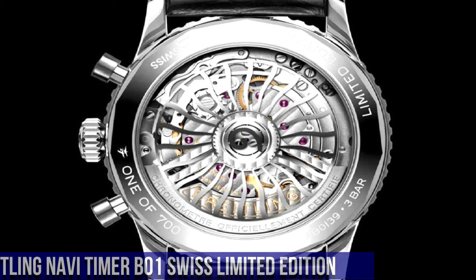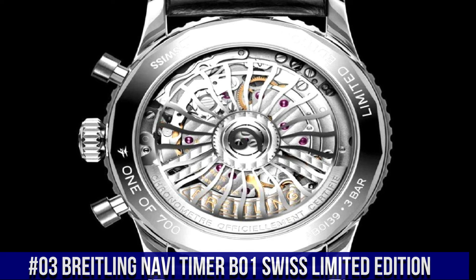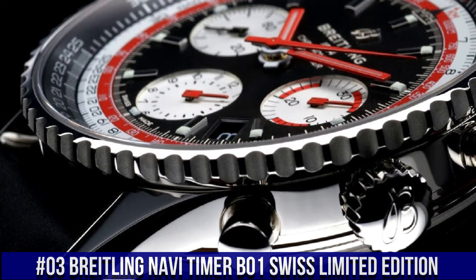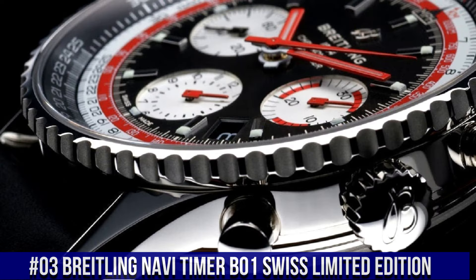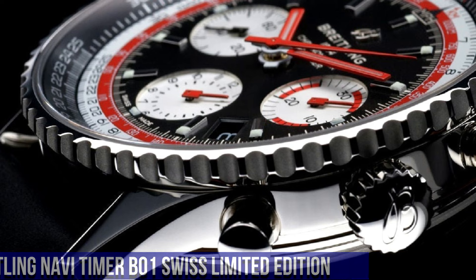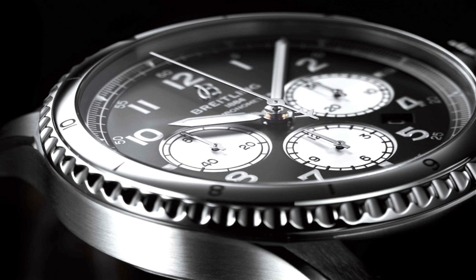Number 3. Breitling NaviTimer B01 Swiss Limited Edition. Case size: 41 millimeters. Case material: stainless steel. Case back: open. Strap material: alligator. Strap color: black. Buckle type: folding clasp. Reference: AB01395A1B1P1.